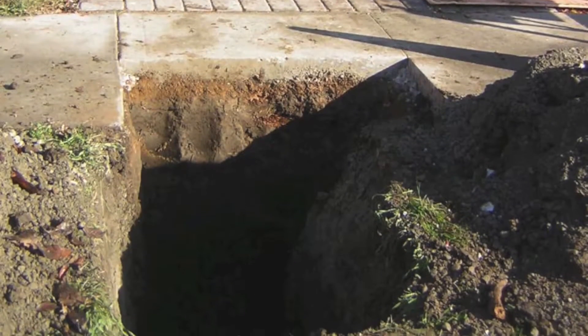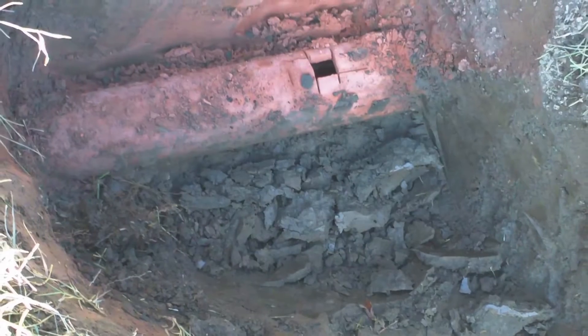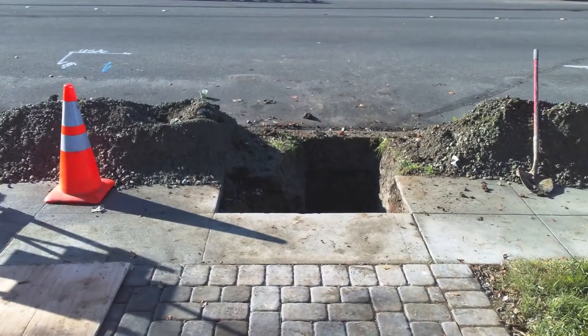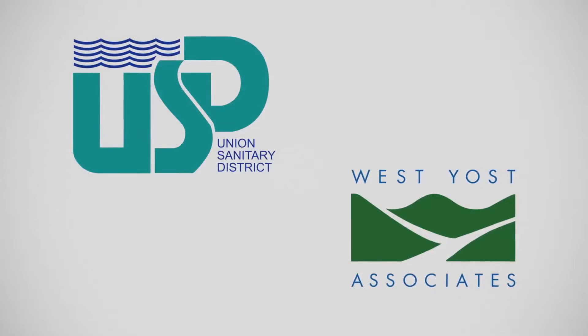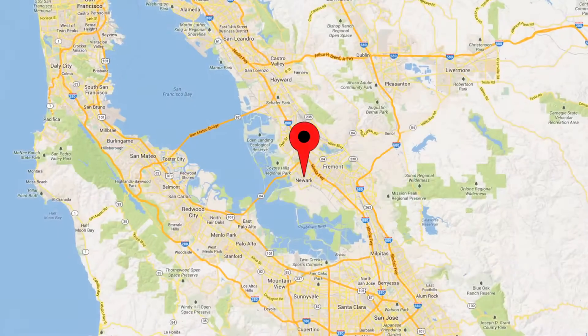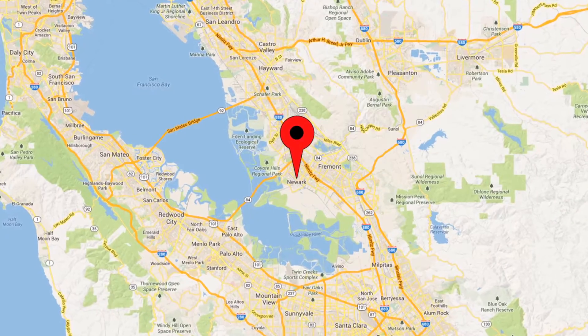Because backyard sewer and water mains are difficult to access and maintain, many of West Yost's clients are looking to relocate existing backyard sewer and water mains into public streets. The Union Sanitary District turned to West Yost to identify the optimal construction method for replacing backyard mains in the Newark backyard sanitary sewer relocation project area.